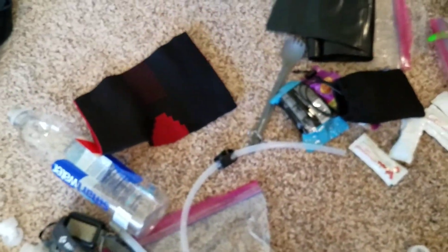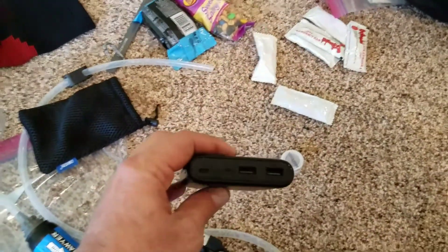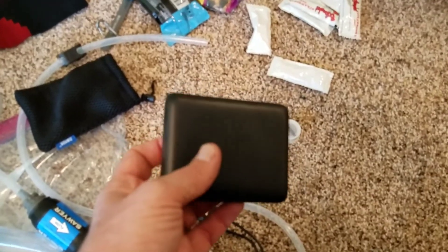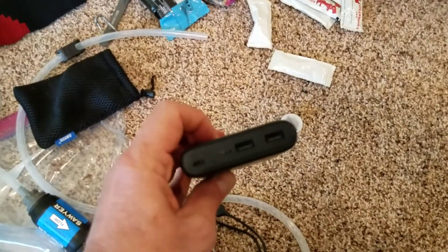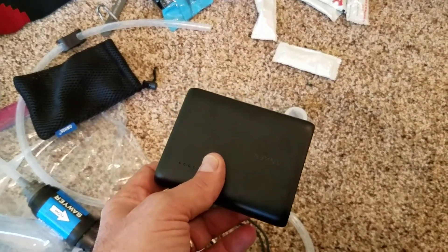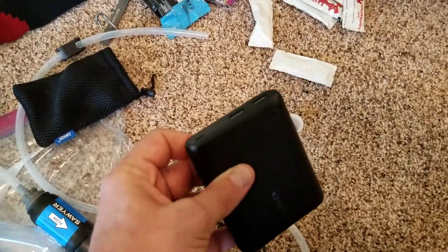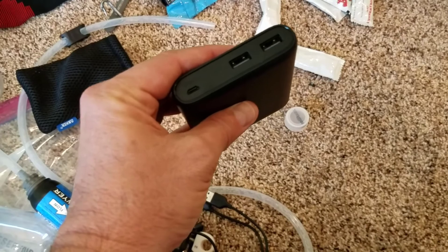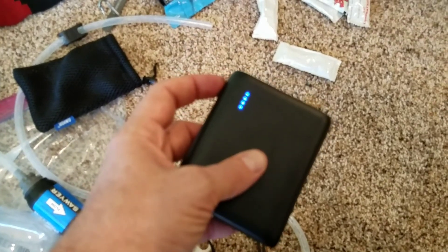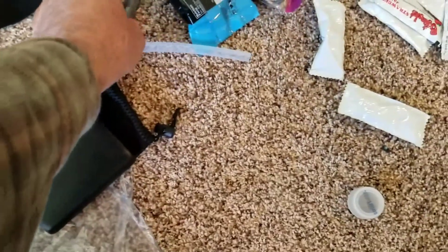My Anker battery — did recharge my phone one night. It's very susceptible to the cold, just like any battery-driven component. One night outside of my bag, it got down to the mid-to-high thirties, and it went from four lights down to two lights. I attribute that to the cold.